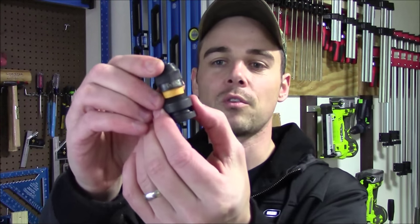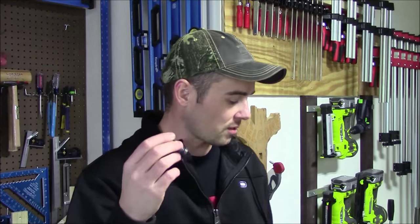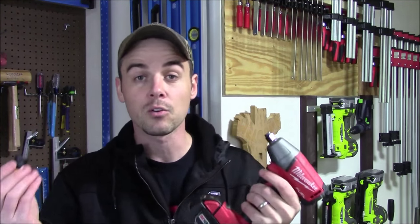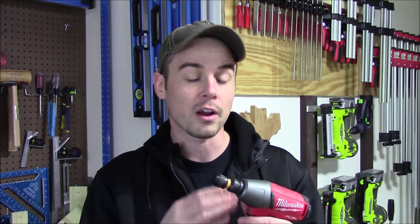Hey everybody, today I'm going to review the DeWalt DW2298 half-inch square drive to quarter-inch hex quick-change impact adapter. This will allow you to turn your half-inch compact impact wrench into an impact driver in just a matter of seconds. For somebody that really focuses on automotive repair and doesn't have the need for an impact driver most of the time, this would be a good option — it would turn your impact wrench into a second tool and prevent you from spending hundreds of dollars.